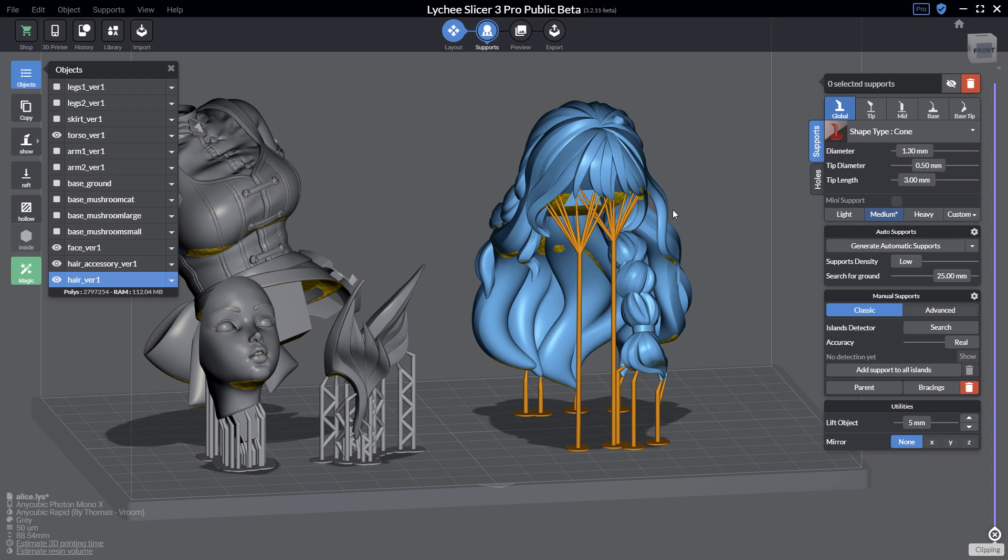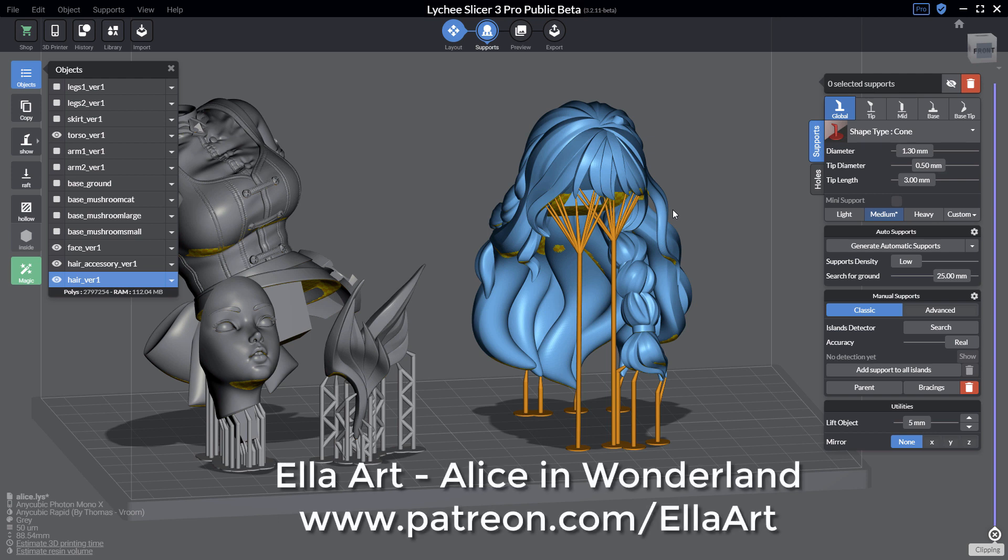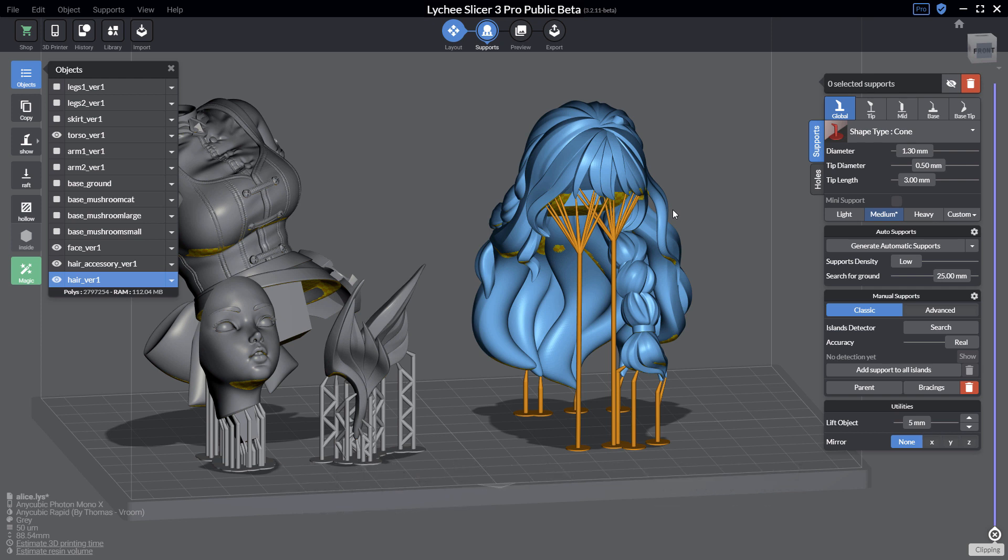For this video I will use a 3D model Alice in Wonderland from Ella Art, which is an amazing model. I'm preparing this model on my free time — this is a monthly Patreon release and I put the link in the description. I really invite you to check her Patreon, it's really worth it.